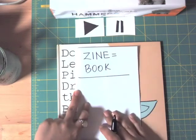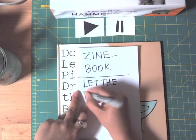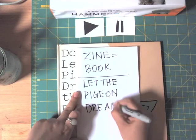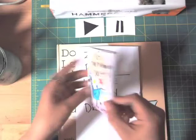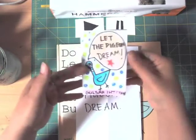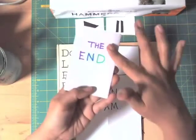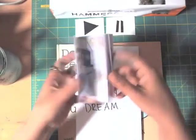What's the name of the book going to be? 'Let the Pigeon Dream' — okay! So let me show you a little example I created for you. This is the little zine: the front cover, the back cover, and the pages. It's just an eight-page zine — the first page, second, third, fourth, fifth, sixth, seventh, and eighth, which is the back cover.